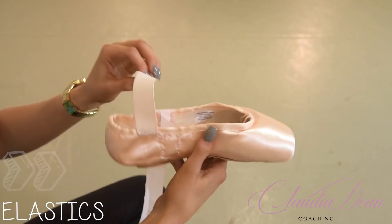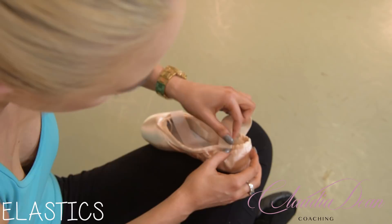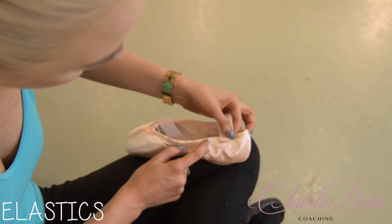Now we do the other side of the elastic. Remember to leave an elastic-length away from the ribbon placement on this side. The next elastic goes right there and crosses over — like that.